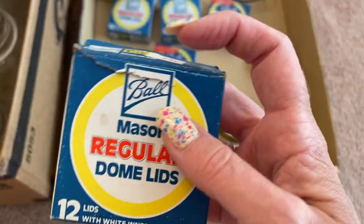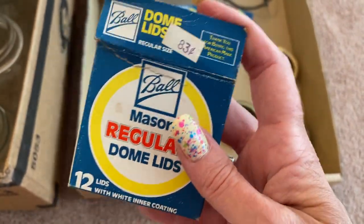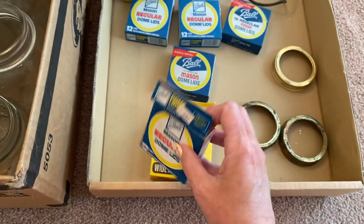Like, 83 cents. If you were to buy one of these at the store right now, it's like $5.99 or $3.99, depending on which store you're at.